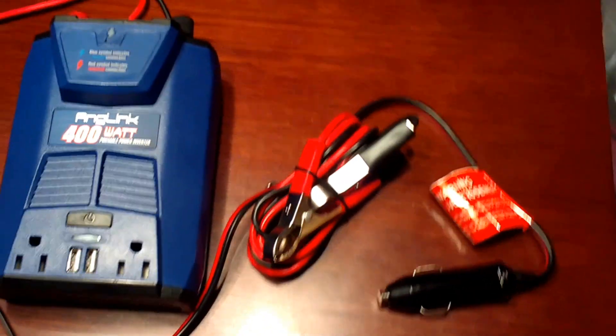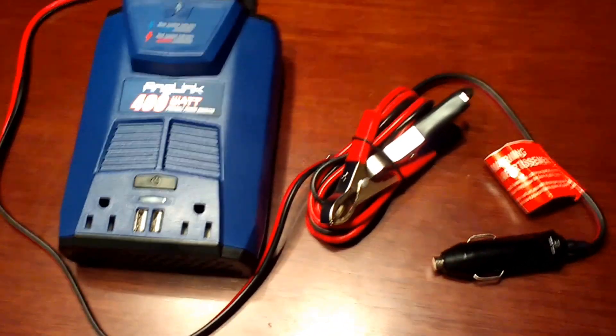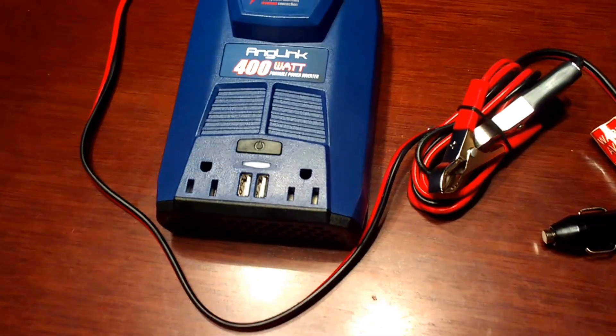Hello everyone and welcome back to Lions Views. Today we are going to be reviewing the Anglink 400 watt power inverter.